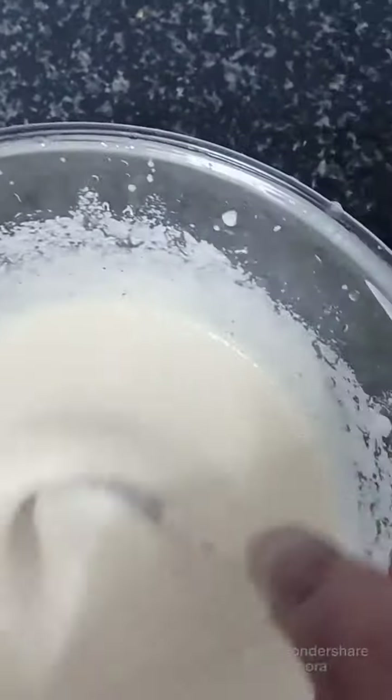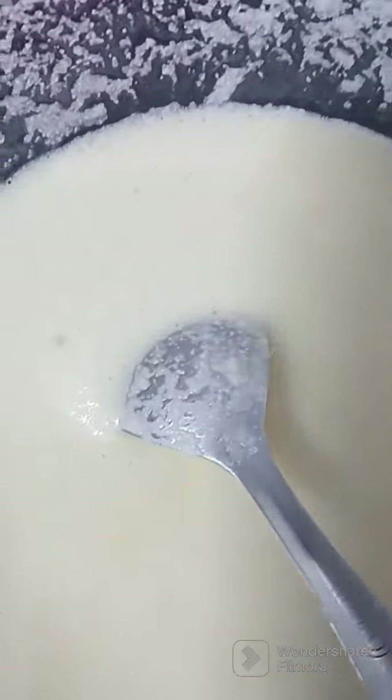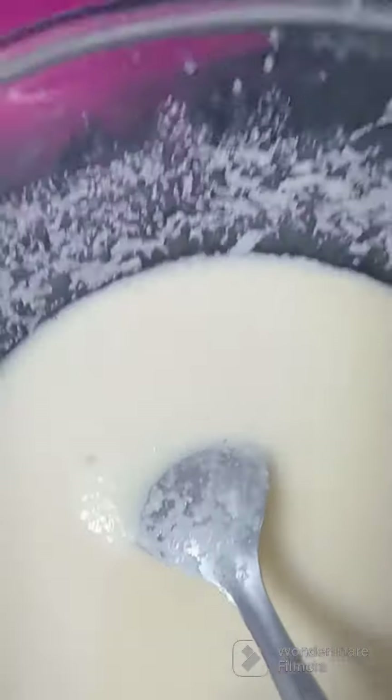The pasta is ready. We will add tomatoes and sambal. Then we will add tomatoes and garlic.